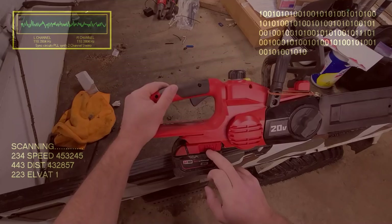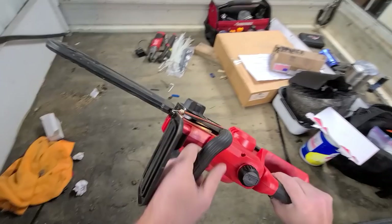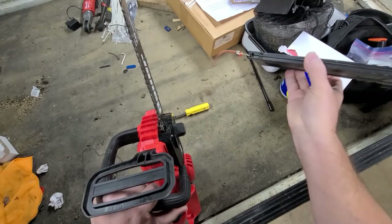Their big 12.0 amp hour battery uses three in parallel. So you can see when you add these up, the math makes sense. Does this work good? It works excellent.